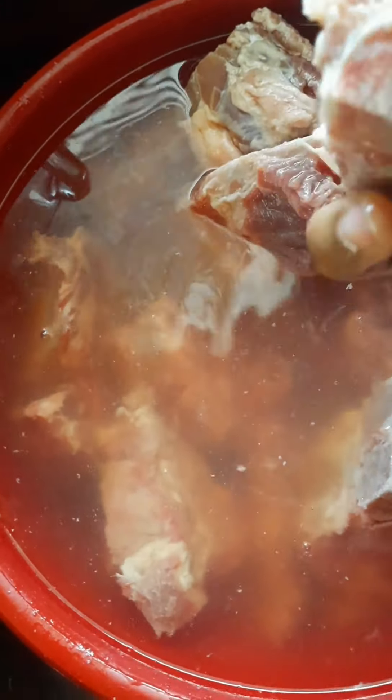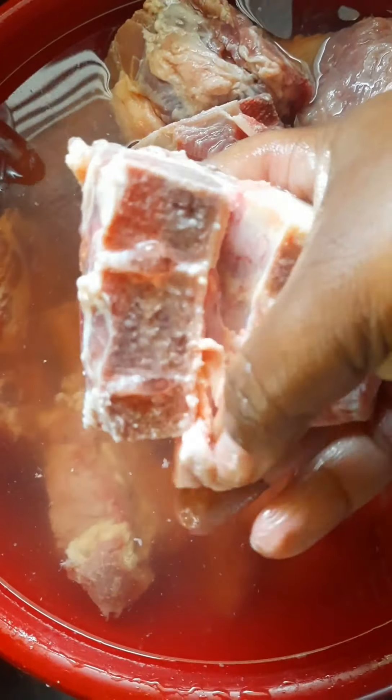We're going to clean them with this apple cider vinegar and water, just like that. And then we're going to take that collagen out of that bone — you see that? Take that out, because it's going to make your broth yucky.